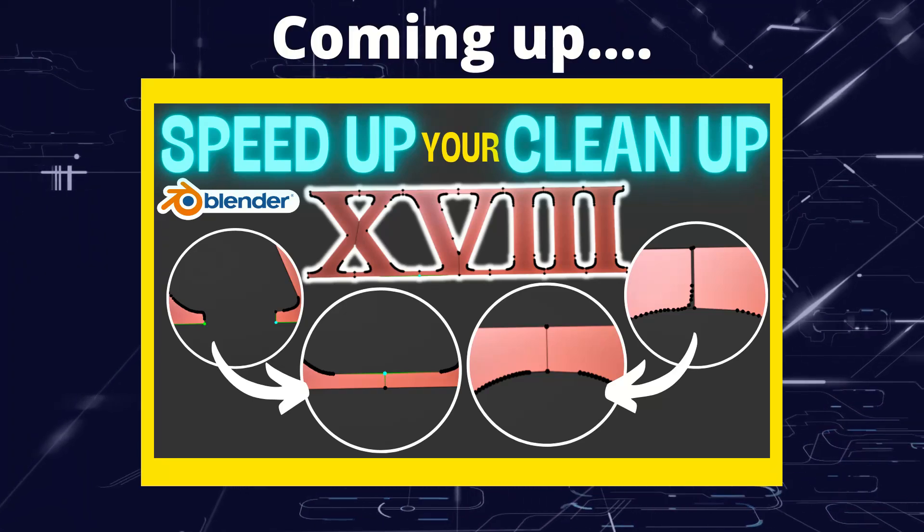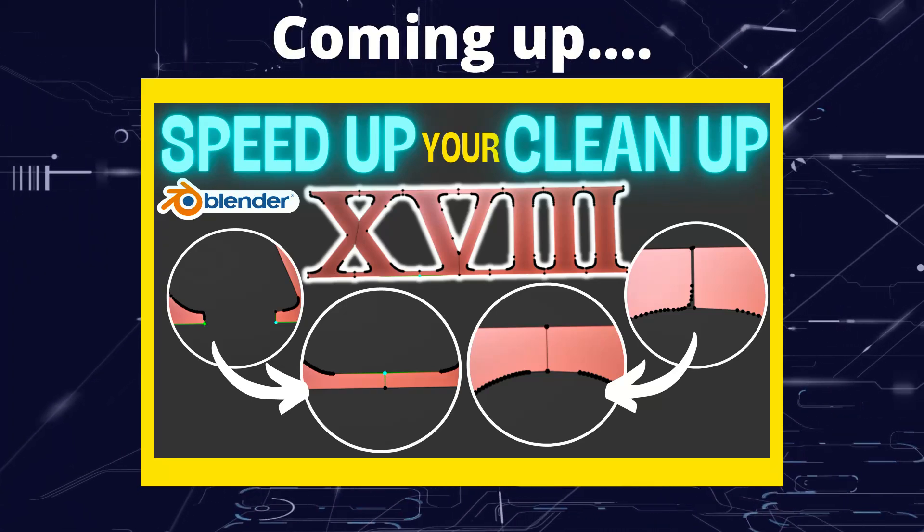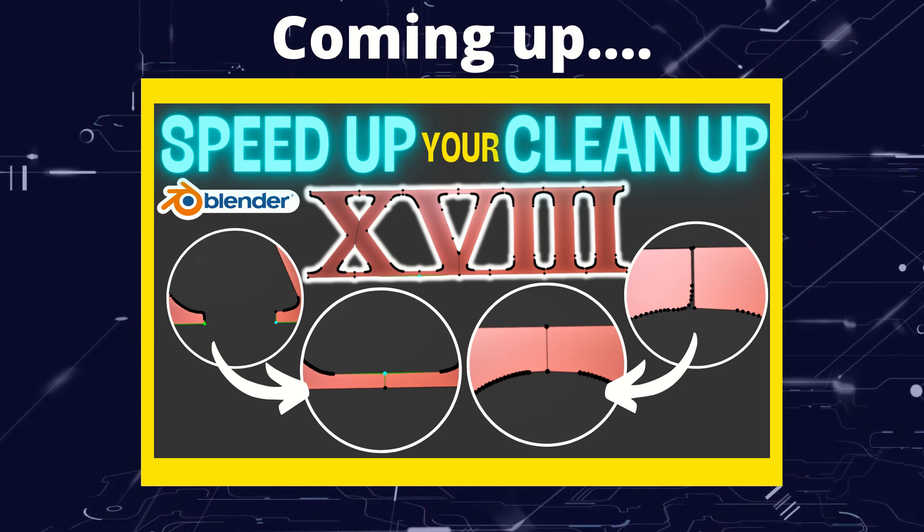Greetings hobbyists, this is Artisans of All, and in this video we're going to have a look at some tips and tricks to speed up cleanup in Blender.